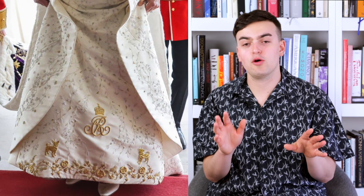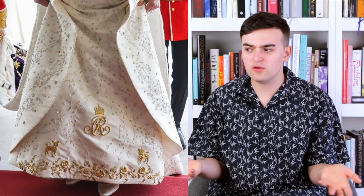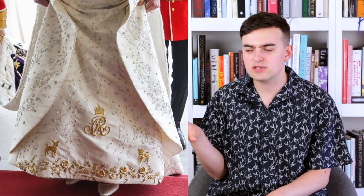The embroidery is really beautiful and stunning, and it works really well. There are other elements of great Britishness — I'd call them house codes — with each of the flowers of the four nations making up Great Britain. There is a 'Camilla Regina' situation right at the bottom part which I personally find a little tacky. I get it, I understand it, but I don't think we need logomania on the bottom of the dress. We know it's Camilla.